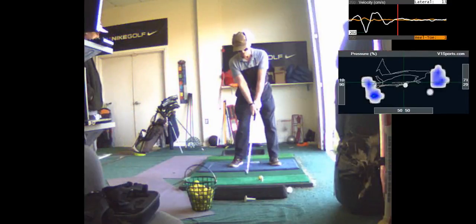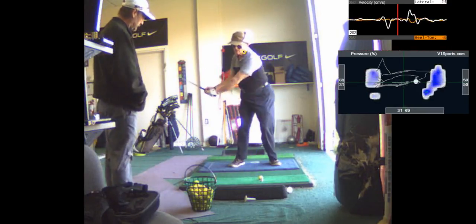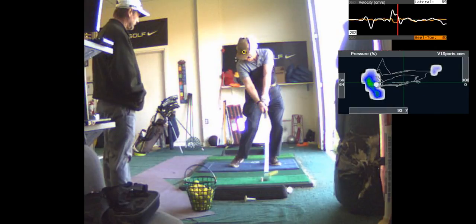Here's a good example of staying behind the ball. Head didn't move much. You turn behind it, stayed right there. So that's nice. Nice impact too.